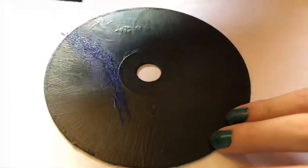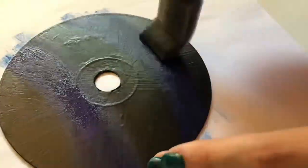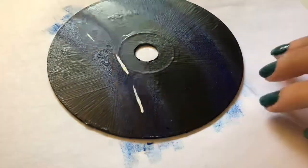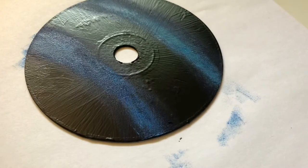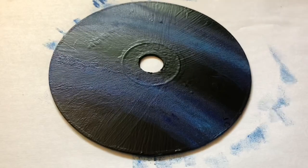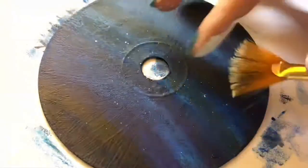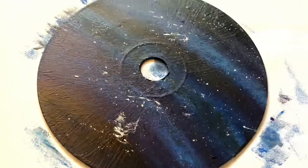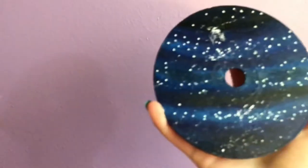So now for this next one, I wanted to do a galaxy because I love painting galaxies — they're one of my favorite things to paint. Now it's just essentially me trying to blend it out. I did end up adding a third color. Then I added stars and some thicker stars with a paint pen to add different kinds of stars.